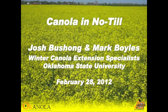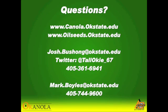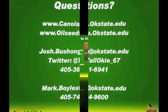If you've got questions, you want to shoot me an email or call me up at any time — that's what my job is, to help you grow canola.